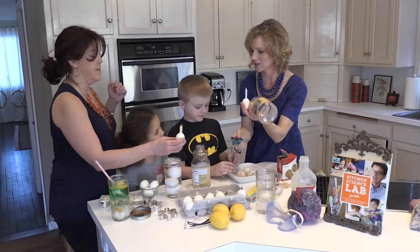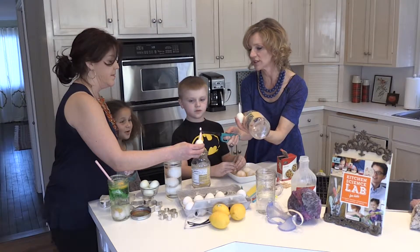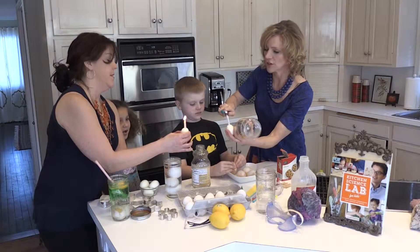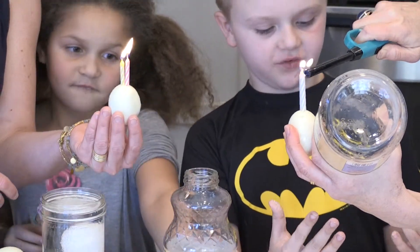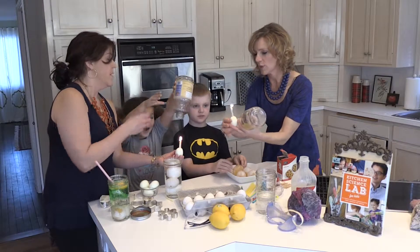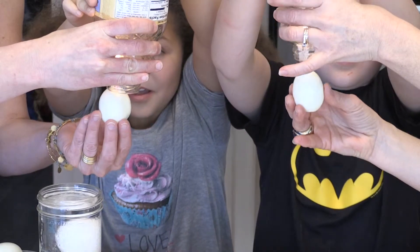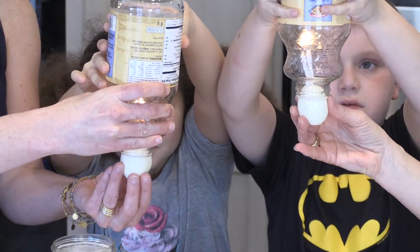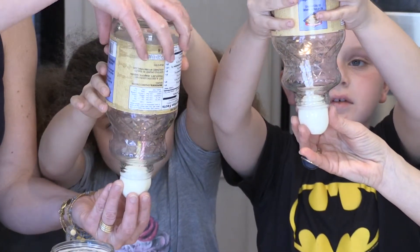So what we're going to do is light our candles. Happy and I are going to hold these, and you guys are going to gently set the bottles on top. Wait for me to light mine — you're going to turn your bottle upside down. It's fun to get messy once in a while. We're going to put it on top and just gently hold it up here — we're not going to push it at all. Now watch for the candles to go out. They're burning up the oxygen.